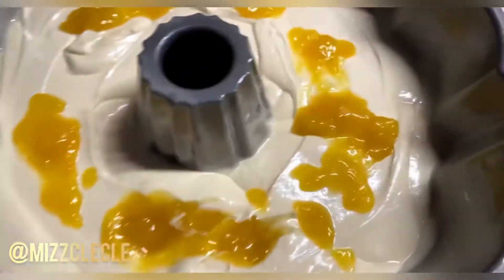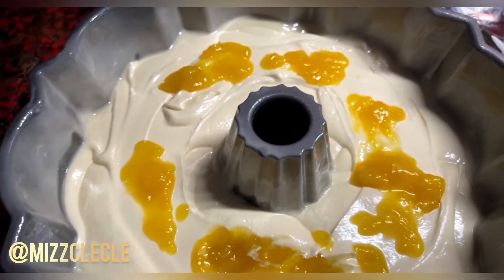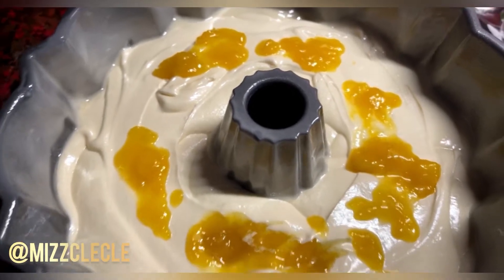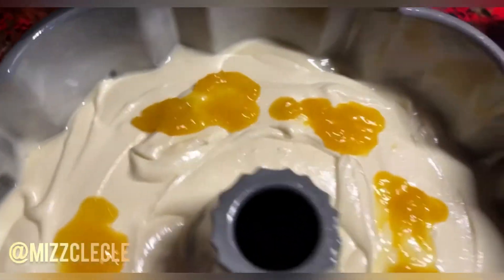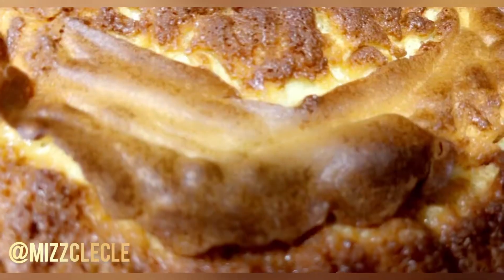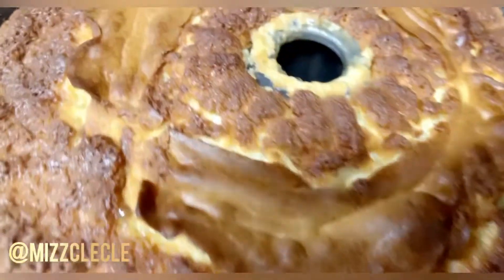I'm going to put it into my oven. My oven has been preheated to 325. I'm going to bake for an hour but I'll check on it — I'm not going to open the oven but I'll look at it. I just want to show how I put a little mango in between. And here is my mango pound cake on my cooling rack, letting it cool.